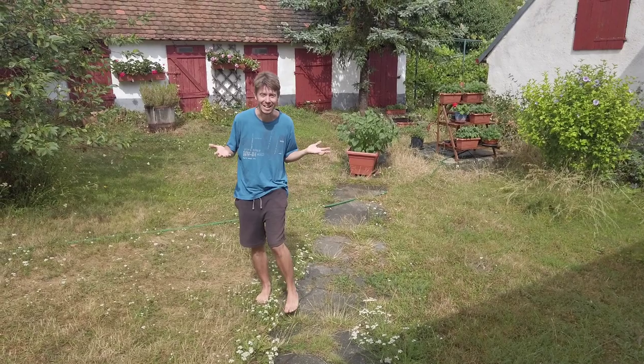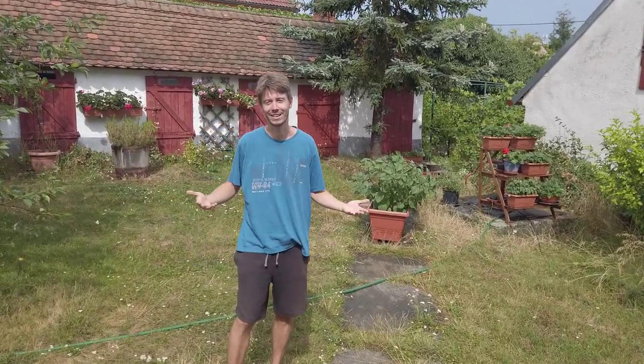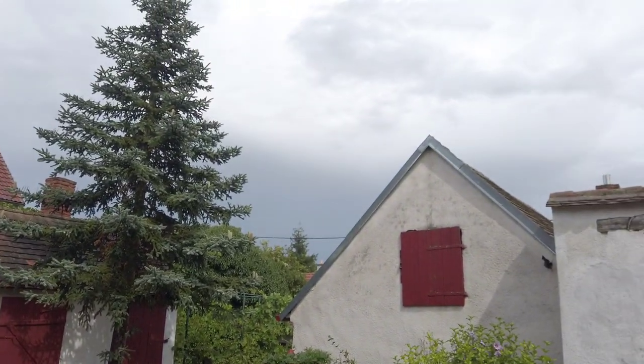Twenty minutes later and we are refreshed — at least the garden is. Not huge amounts of rain but it feels so much better, the air is fresher, and we don't have to water today. The thunderstorm went that way and now the sun came out — it's amazing!